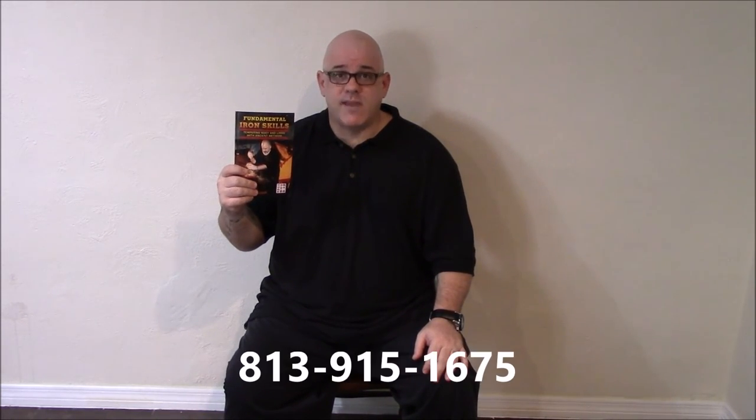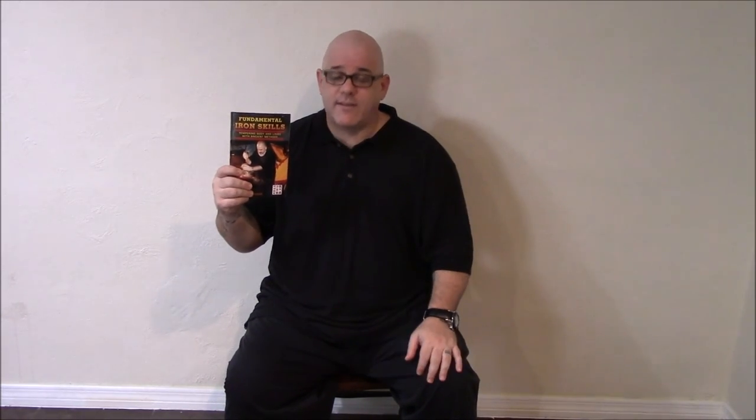For more information, give me a call at 813-915-1675 or visit my website at www.daledugas.com. Thanks guys, have a most excellent day.